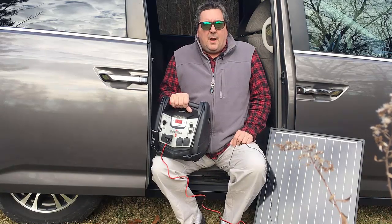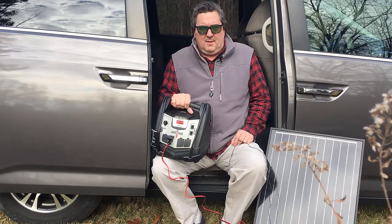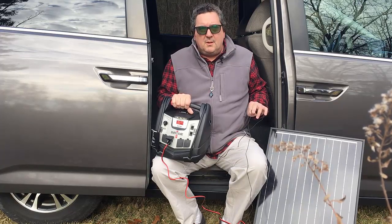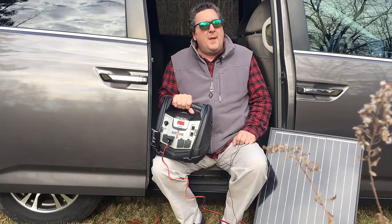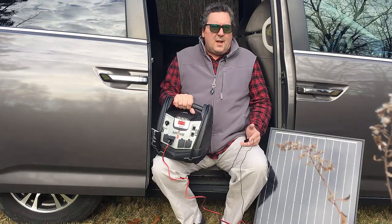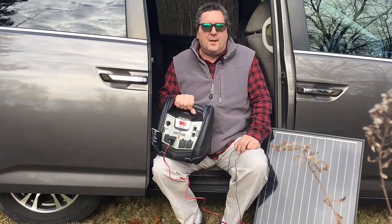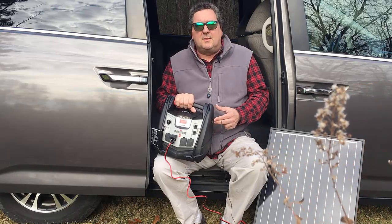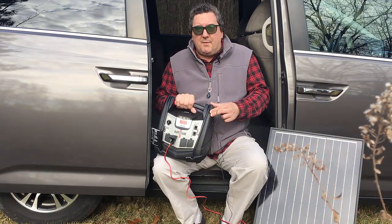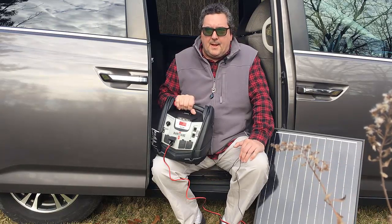I originally shot this as a DIY do-it-yourself video and then I realized when I watched and edited it that it was so damn boring — watching someone assemble electronic parts is pretty dull. So what I want to do instead is show you the components, and most of you will go, 'Oh, I see how it goes together.' If you want the DIY section, that's at the end of the video where I'll show how I soldered everything together and what connectors I used. The parts list is in the description with Amazon links.